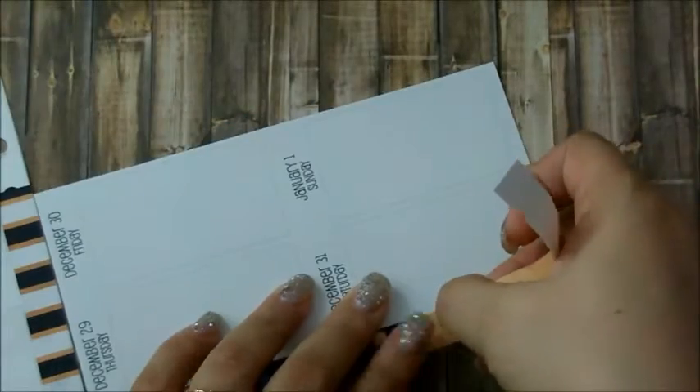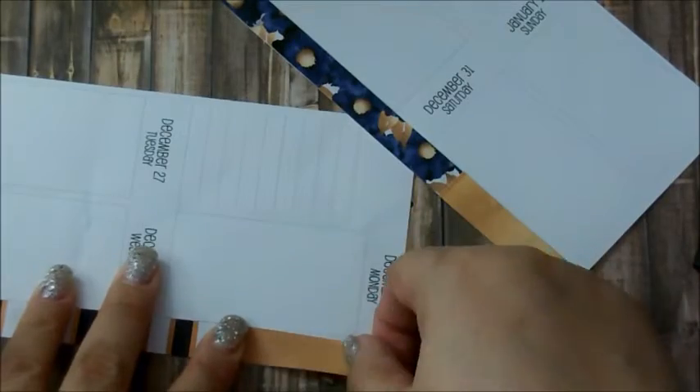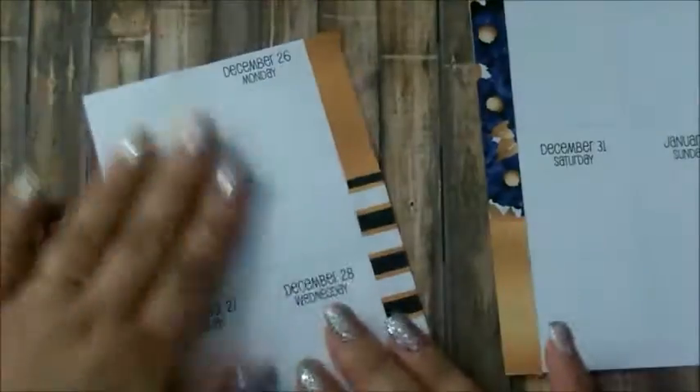Since there are three strips, I used one half of this gold strip on the bottom of this page and the other half on the top, so it really worked out well. And I'm just cutting a little tiny sliver that was left over.